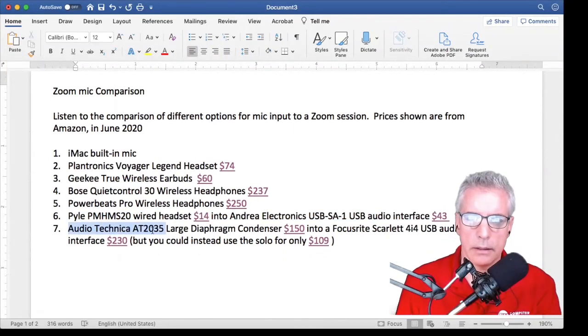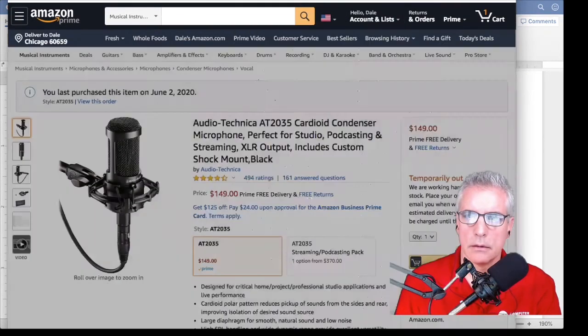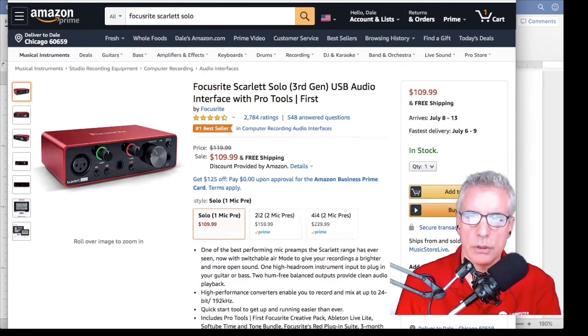This is the Audio-Technica AT2035 large diaphragm condenser mic into a Focusrite audio interface. The mic looks like this. The interface looks like this, although this is fancier than what you need. This has four inputs; you only need one input, so you could get a simpler one for less than half the price.